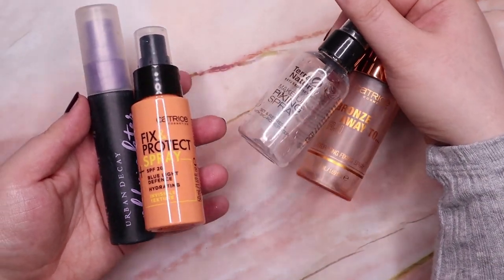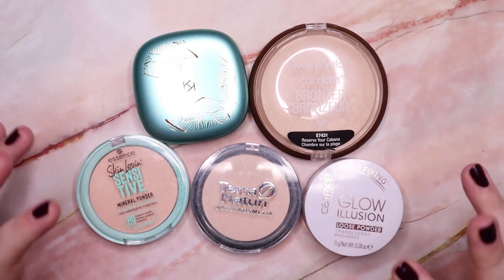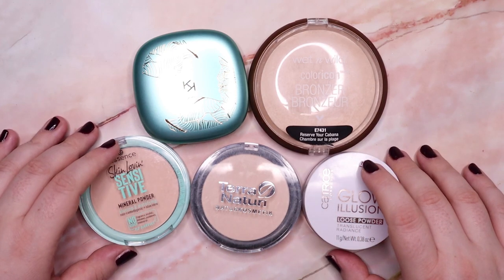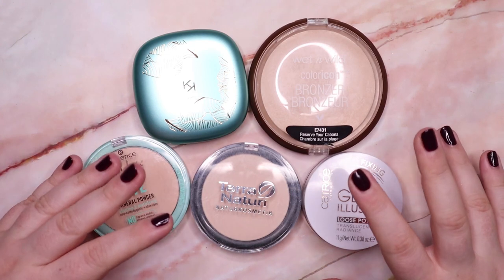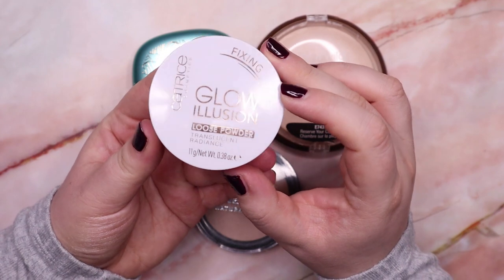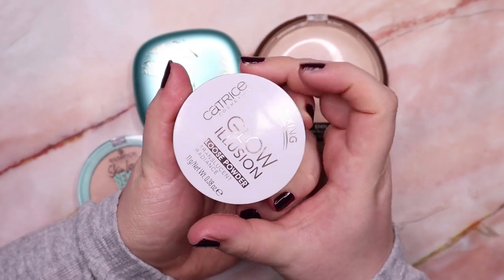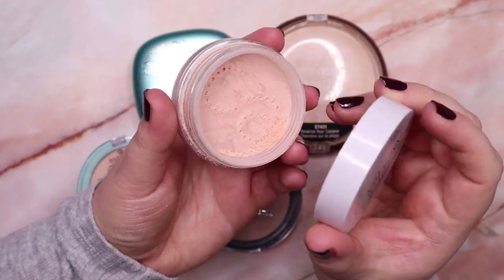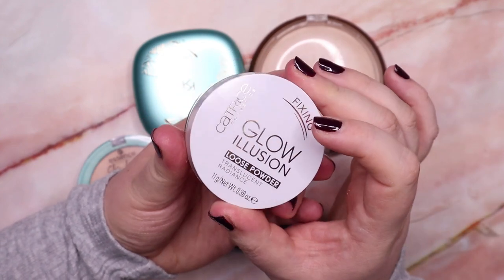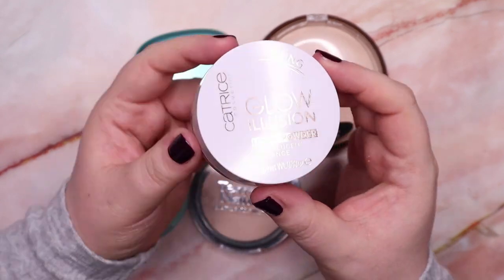So I'm keeping three setting sprays and decluttering two. Now let's talk about powder. I only have five and also a loose setting powder from a brand I no longer support — I'm still using that one up and hope to finish it soon. I do have this one loose powder from Catrice — the Glow Illusion loose powder in translucent. I'm not the biggest fan; it's a bit more heavy-looking on me compared to my current one, which is very lightweight. But I'm going to keep it because it's okay sometimes — I just won't use it every day.